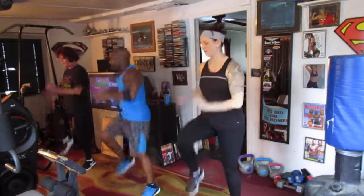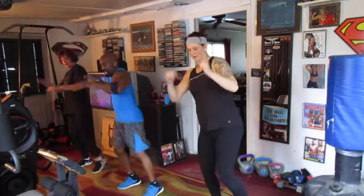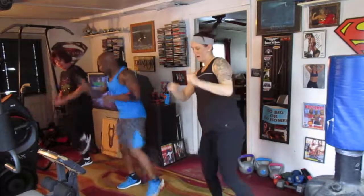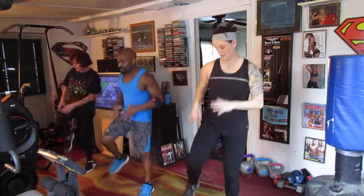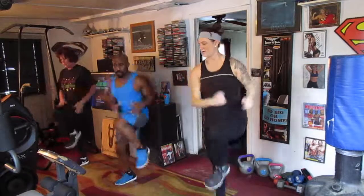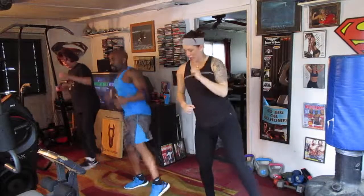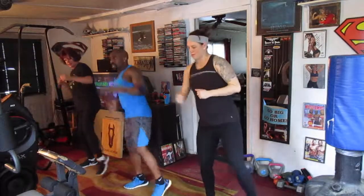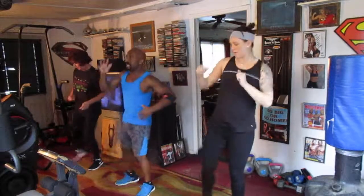One, two, three, four, five, six — pull up and pull it up. Two, three, four, six, seven. Right leg, pull it up. Two, three, four, five, six, seven — march it up, march it up. One, two, three, four, six. Kick it up and kick it up — one, two, three, four, five, six, seven. Right leg, kick it up. Two, four, six, seven — watch it down.